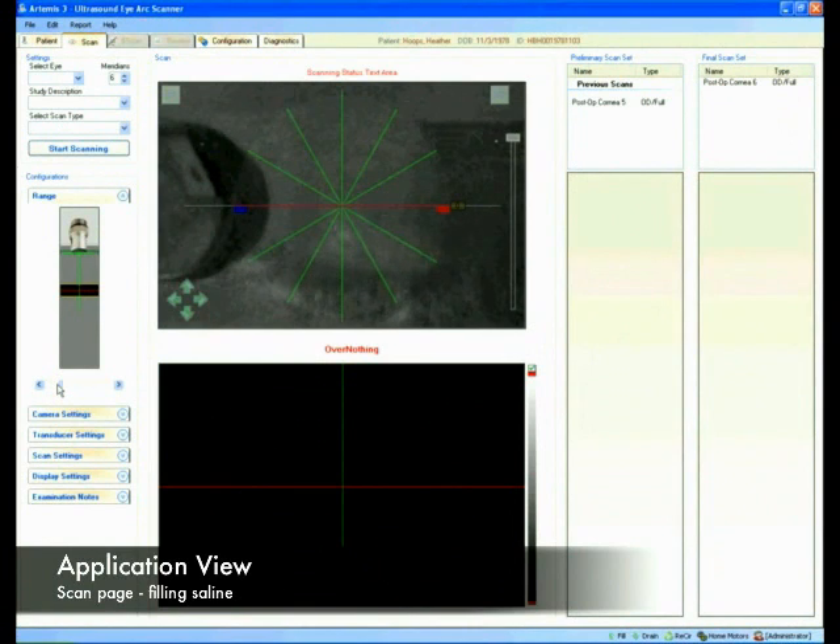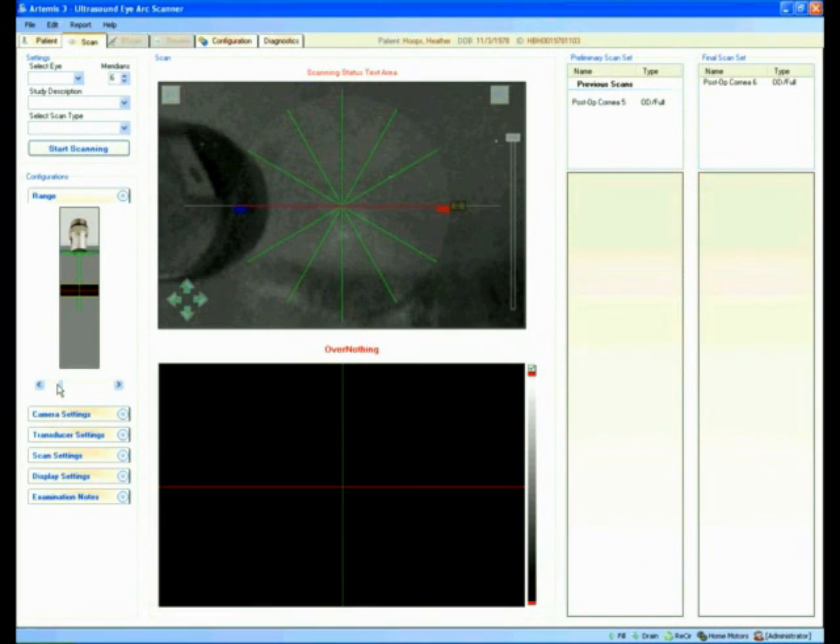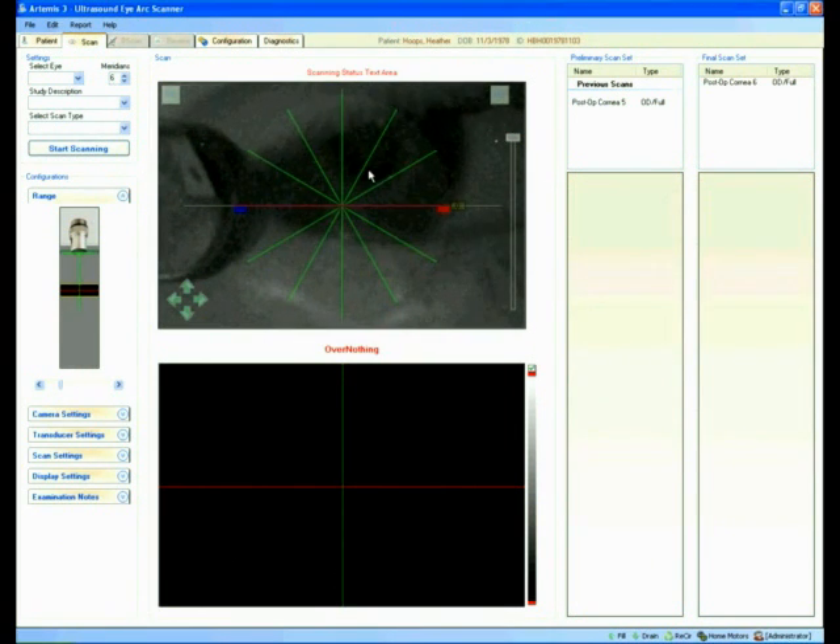We can see the saline filling on the video, and that's just about full. It takes a couple of seconds for the temperature of the eye to equalize with the temperature of the fluid, so the patient just leaves her eye closed. Whenever you're comfortable, open your eye.